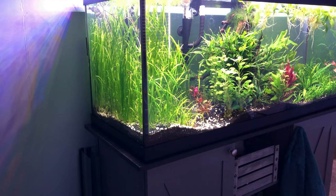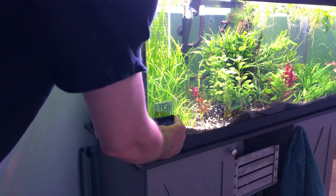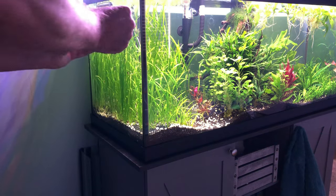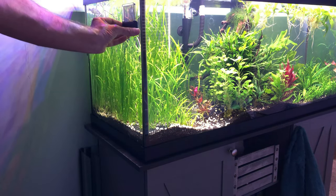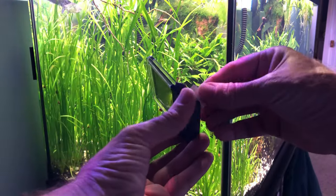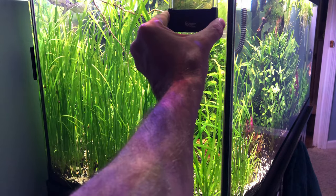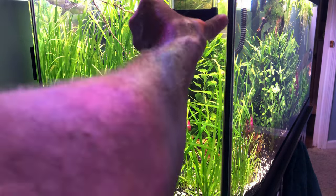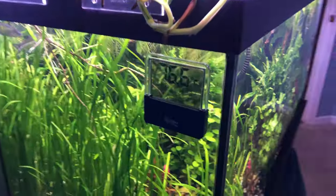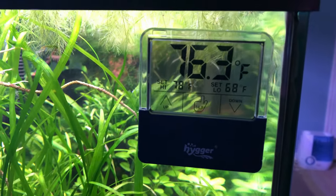Let's get them on some tanks and see what they look like. Here's my 75-gallon aquarium in the bedroom. While it would be okay to have it on the front, especially if you need that alert to be flashing, I'm going to go a little more covert and put it on the side of the aquarium. I've stuck it on the corner of the aquarium on the side.